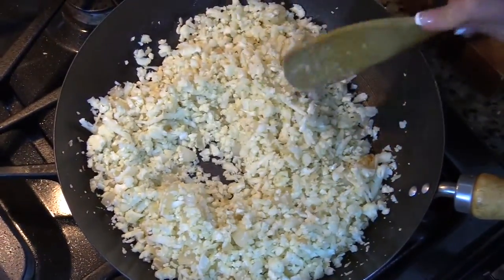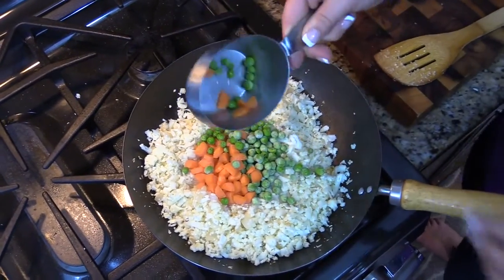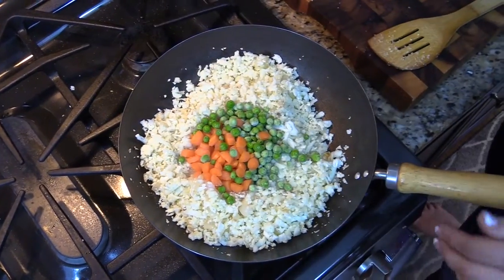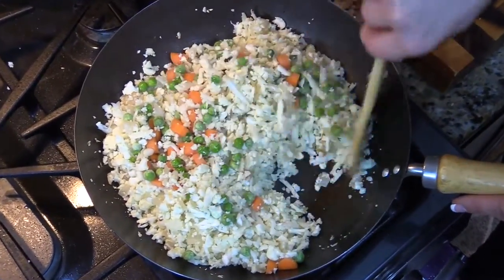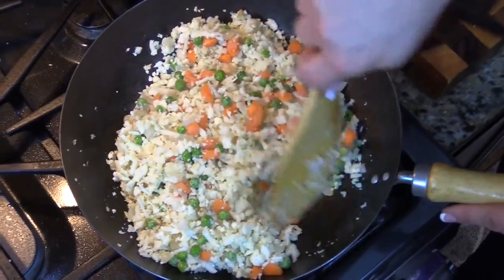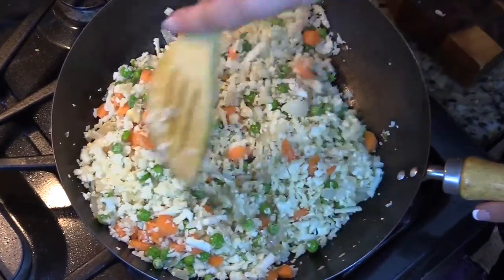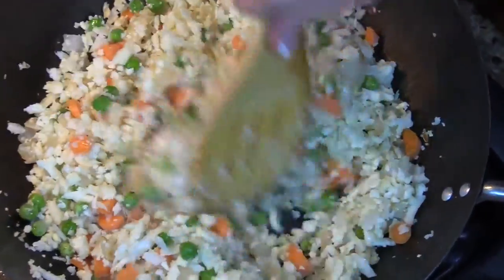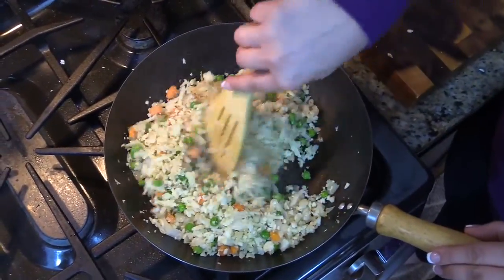Now that the cauliflower is nice and hot, we want to add in our peas and carrots right in. Give this a good stir — it's not going to take long for these to warm through, that's all we really want to do. Warm everything through, keep it moving. It's really colorful at this point — beautiful.